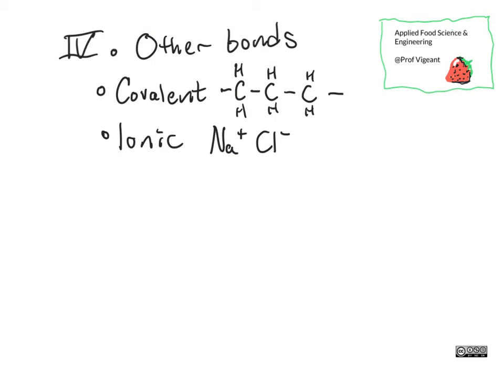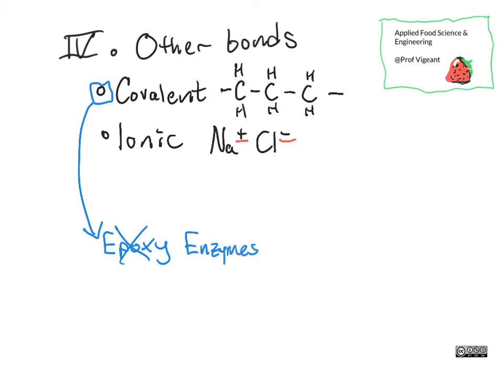These are covalent bonds and ionic bonds. With ionic bonds, when you have something with a plus charge and something with a negative charge, they will tend to be very strongly attracted to each other. A covalent bond is, for example, what you're using when you use epoxy to stick item A to item B. There aren't a lot of good food epoxies, so that's not really something we can do with food. However, there are some enzymes that are capable of what we call cross-linking different food molecules — in particular proteins — to make two items that were previously not attached to each other adhere and stick together.